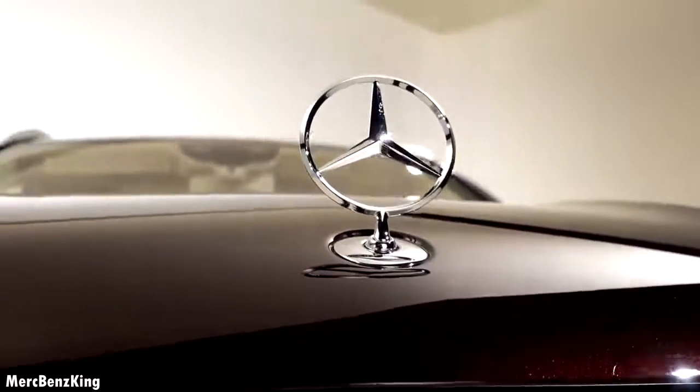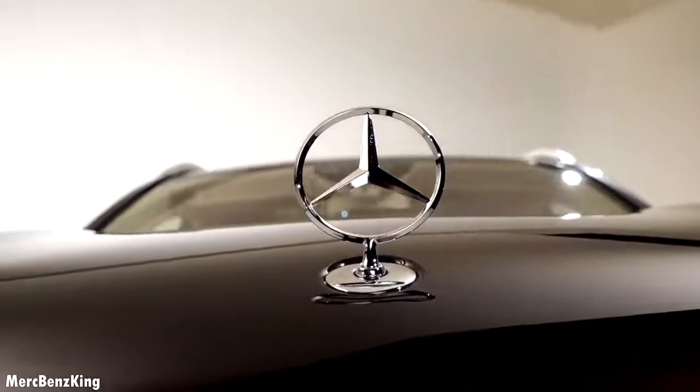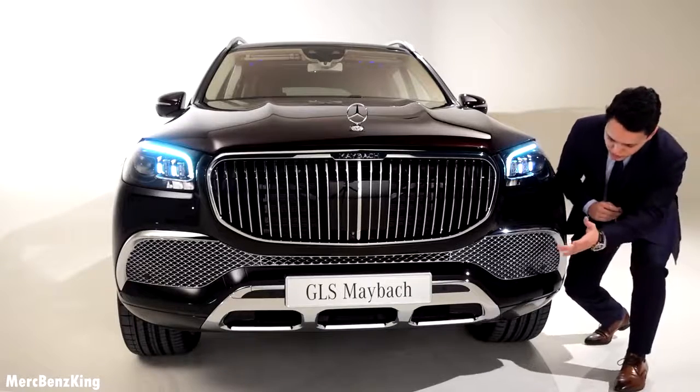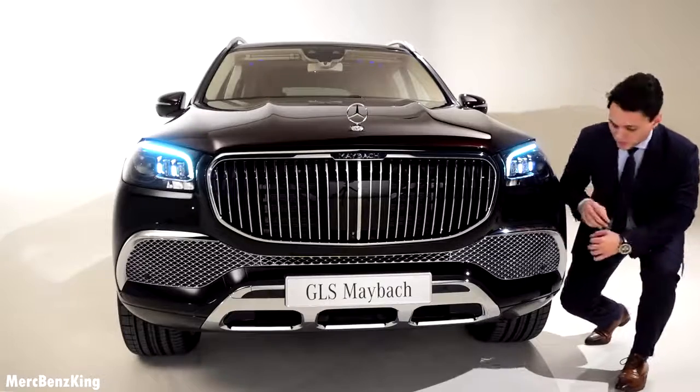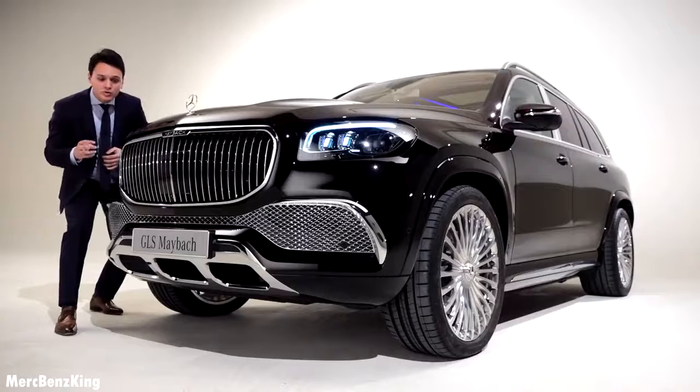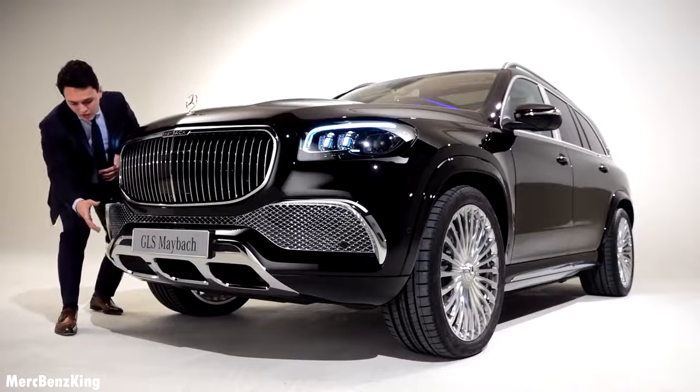The multi-beam LED comes in as standard and it really has a great presence. The lower part of the bumper is actually glossy black, the same paint as the exterior. There are still some off-road elements, such as the lower bumper.